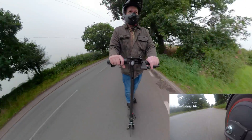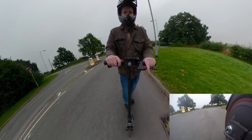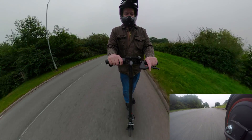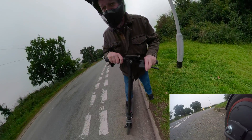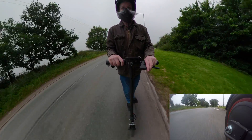Oh yes, the acceleration's better. The brakes are better because you're ready for it. It is actually regen braking, so I'm not losing any power. The road's too busy so I'm going back — this was only a test drive and there's nothing on the roads.